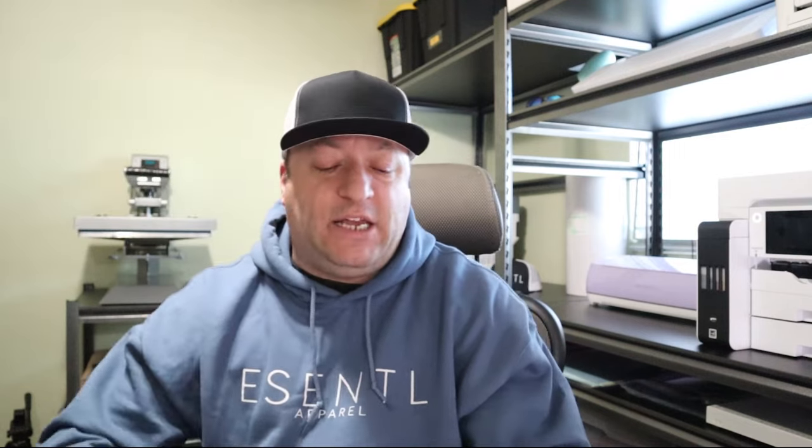It's a lot cheaper than DTG and white toner laser setups that have existed in the past. On average the printers are anywhere from about $2,000 up to $3,500 for a printer setup. You're going to have to consider which printer is right for you - most of them are wide format, doing up to 13 by 19, and some will hold rolls of film versus sheets of film.